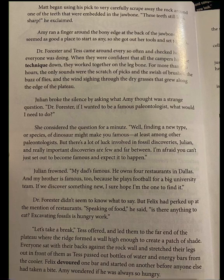Julian broke the silence by asking what Amy thought was a strange question. Dr. Forrester, if I wanted to be a famous paleontologist, what would I need to do? She considered the question. Finding a new species of dinosaur might make you famous, at least among other paleontologists, but there's a lot of luck involved in fossil discoveries, and really important discoveries are few and far between. Julian frowned. My dad's famous — he owns four restaurants in Dallas, and my brother plays football for a big university team. If we discover something new, I sure hope I'm the one to find it.